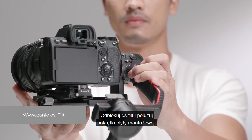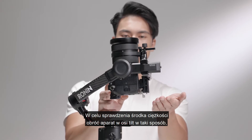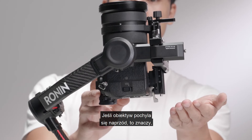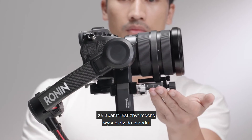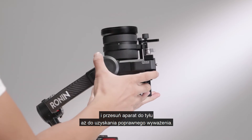Unlock the tilt axis and loosen the mounting plate knob. Rotate the tilt axis so that the camera lens is pointing upward to check its center of gravity. If the lens leans forward, it is top-heavy — loosen the mounting plate knob and move the camera back to a balanced position.